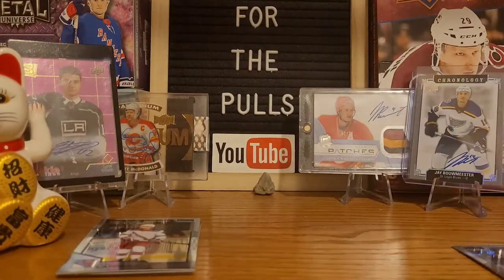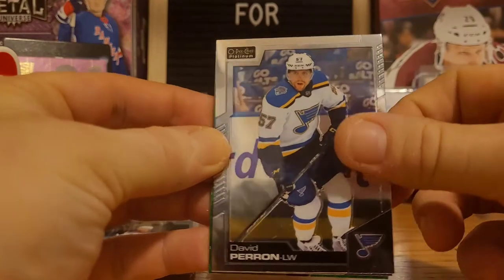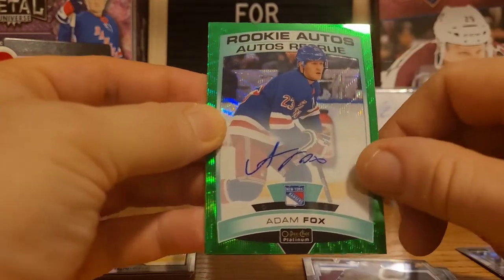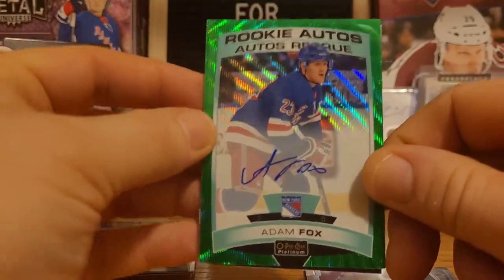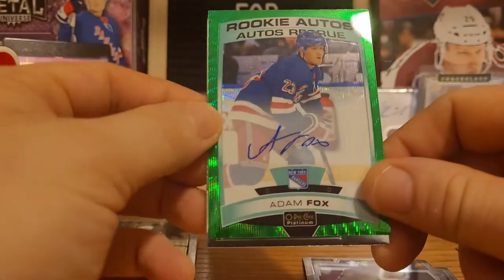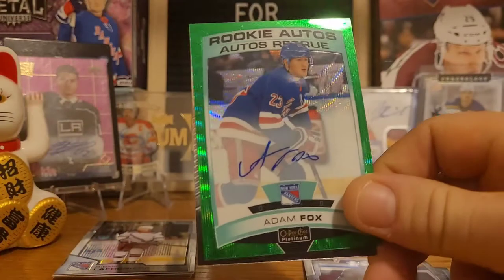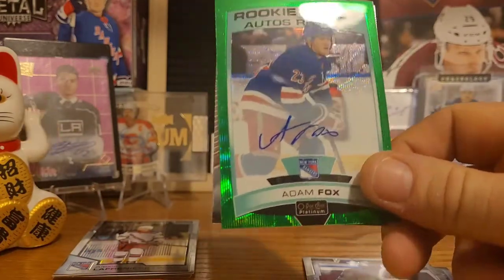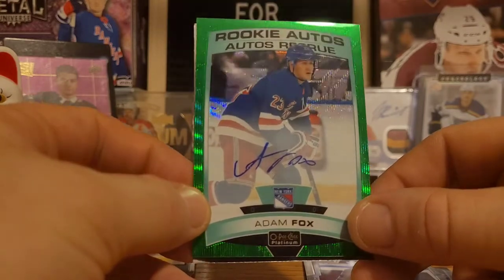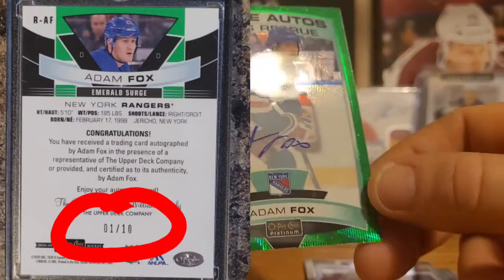David Perron, Auston Matthews — that's a beautiful card. Oh baby! Fresh off a Norris Trophy, we got Adam Fox! That is unreal — that is one of the best autos you can probably get. Guy just won the Norris. Oh baby — a rookie auto of Adam Fox, fresh off the Norris Trophy. That is unreal!